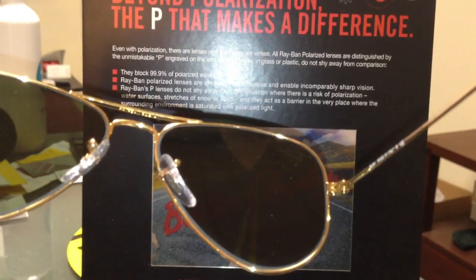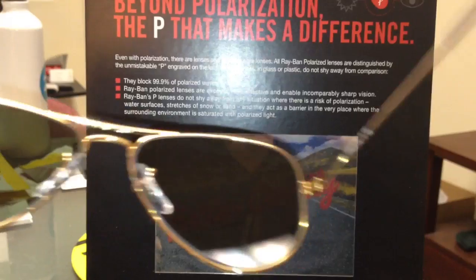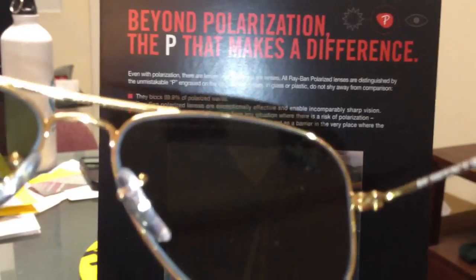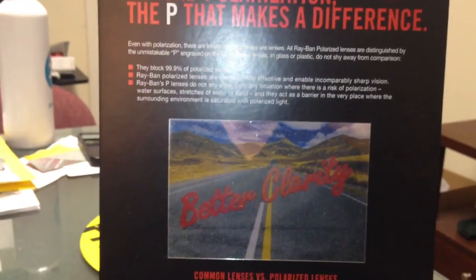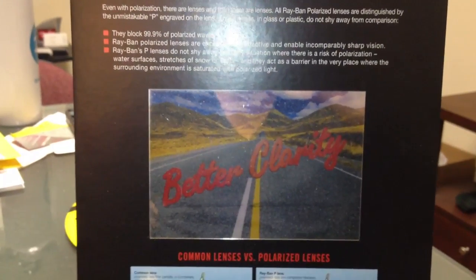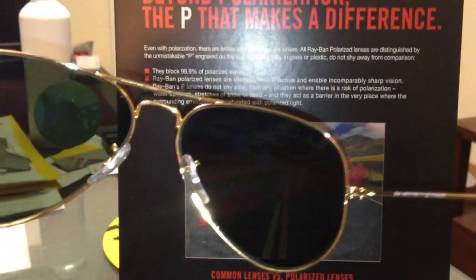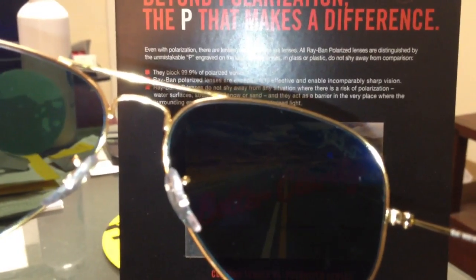Hopefully you see that it's blocking it. Now let's see with a polarized lens — we'll keep this here for a little bit, and now we'll put the polarized lens, which should block out a lot more of the reflection. You should be seeing the picture much clearer.